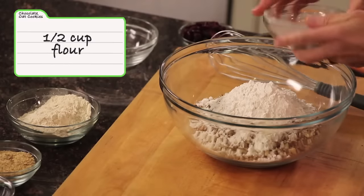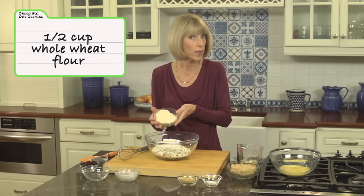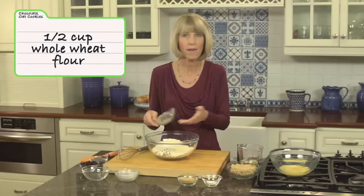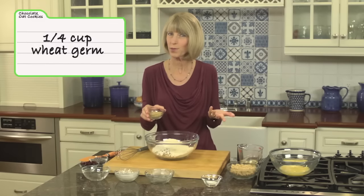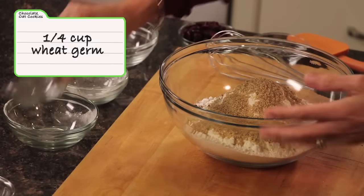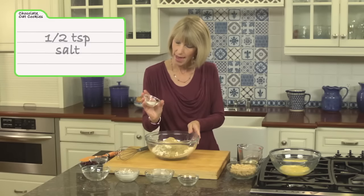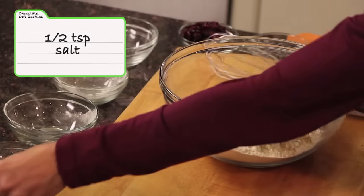We've got half a cup of all-purpose flour and also half a cup of whole wheat flour — I'm using whole wheat pastry flour, which is a little more tender than regular whole wheat flour, but either one is fine. Then a quarter cup of wheat germ. Wheat germ is rich in vitamin E; I love to keep it in my refrigerator, that's where I store it.